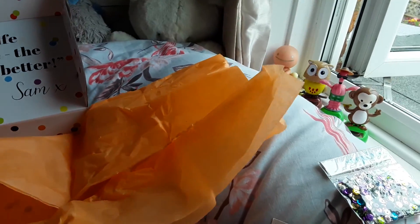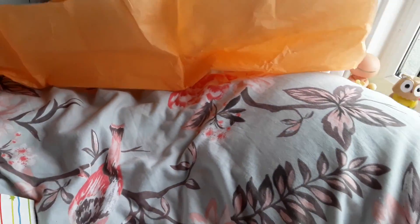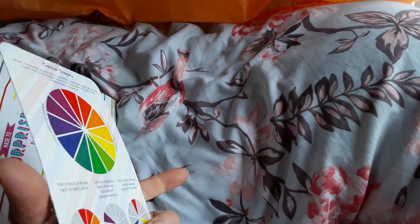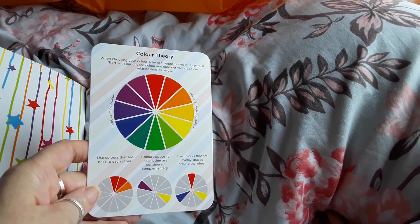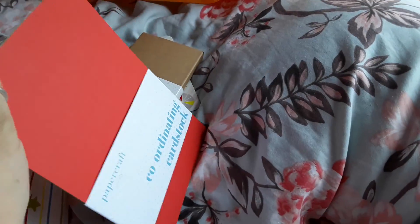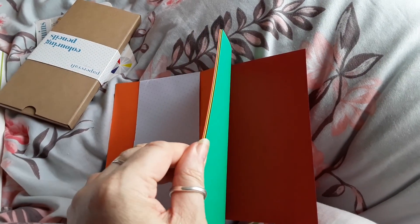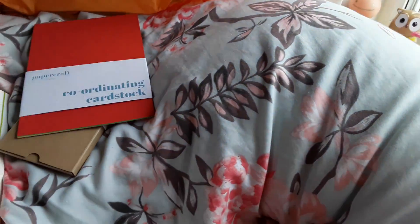Let's put the box out of the way. We have the card — this time it's about the colour wheel, so that's going to take some studying for me. Then we have the coordinating card with some nice primary colours, or brights anyway. And then there's the magazine.